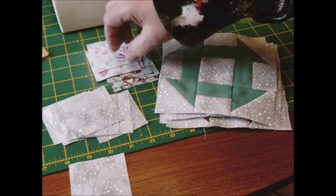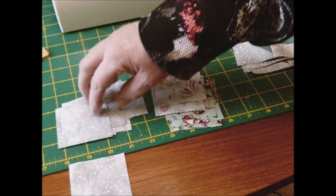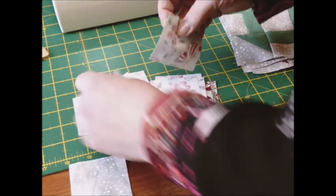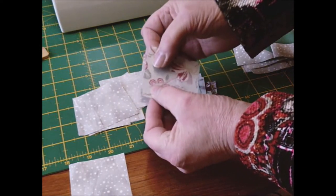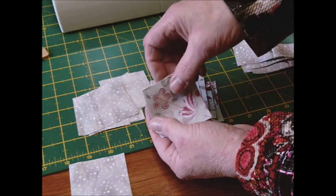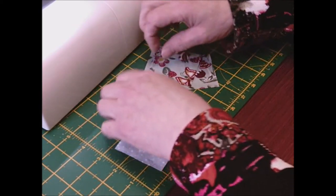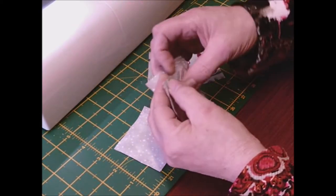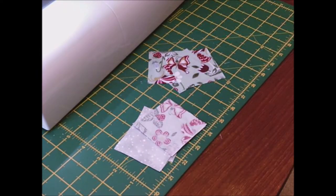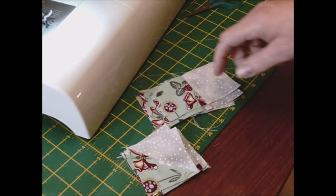You want eight background and eight patterned pieces. Place one patterned and one background right sides together and sew down the middle — do four that way. With the next four, sew across just on one side. Once done, all seams are pressed open and flat, and all seams go to the patterned side.